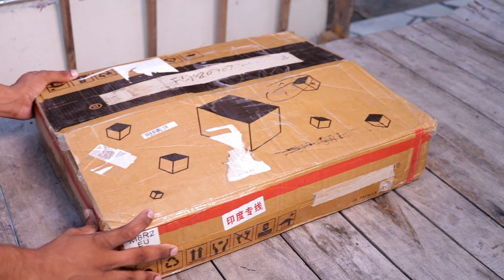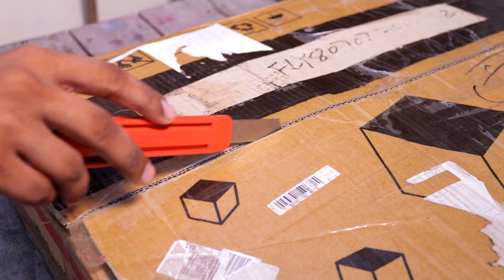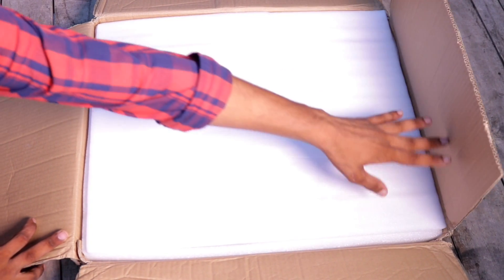Hi friends, welcome to my new video. Today I will be unboxing this budget 3D printer. This printer comes from Jonestar company and it can do dual color printing.